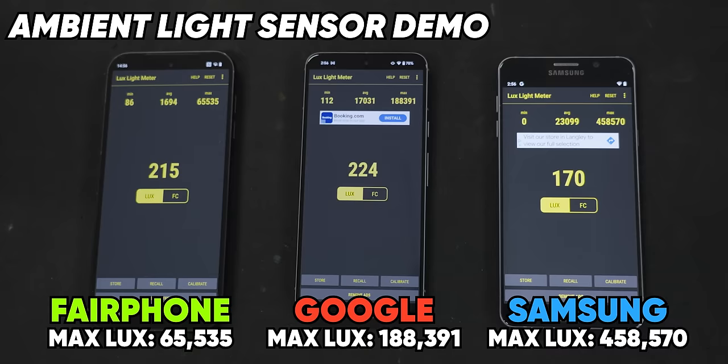I also found that the dynamic range and auto exposure of the selfie camera, especially for shooting videos, was not amazing. It's the kind of thing that tier ones spend a lot of time and money on, and I feel like we just kind of take for granted until we don't have it.